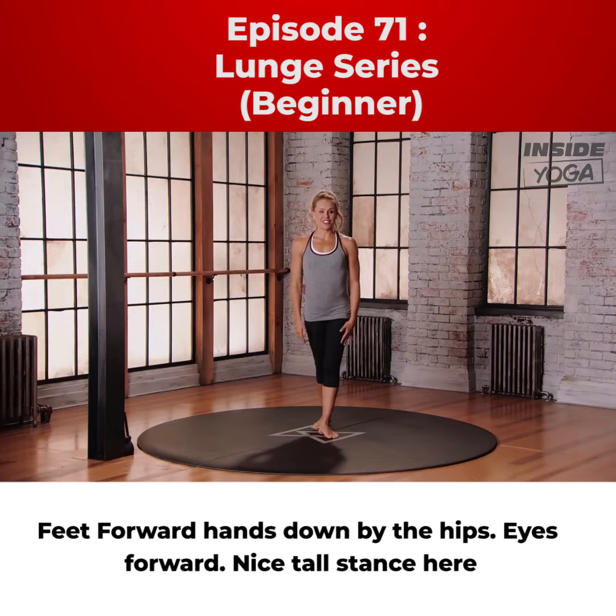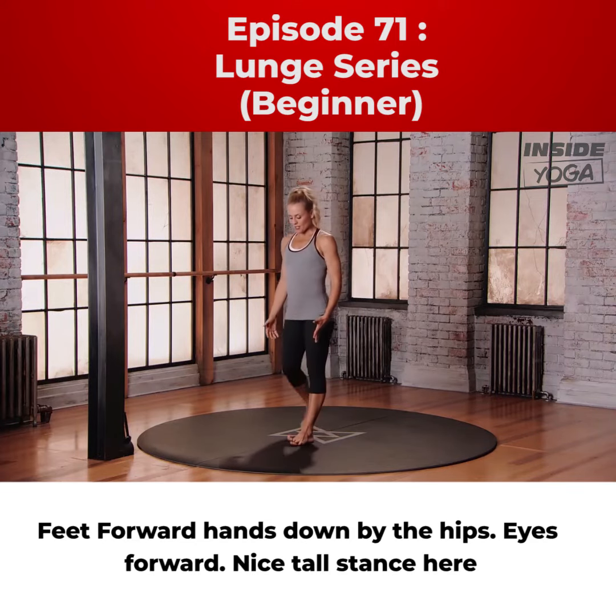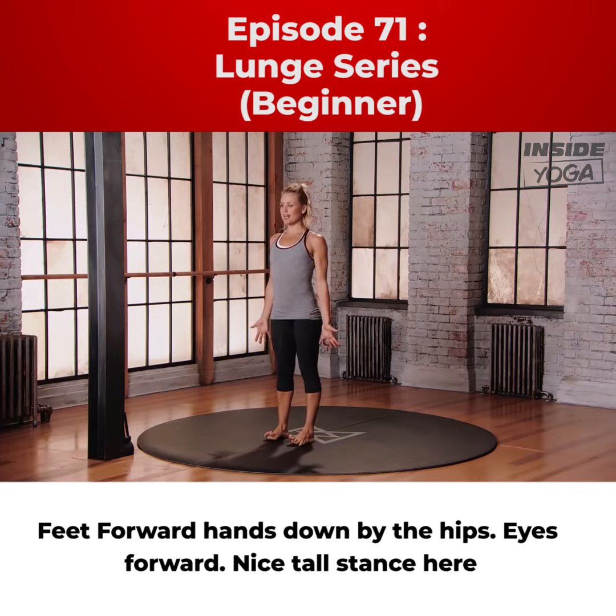This is mod 1 for the lunge series. Starting from mountain position, feet forward, hands down by the hips, eyes forward, nice tall stance here.